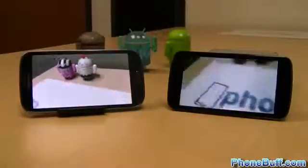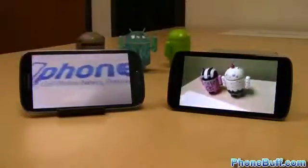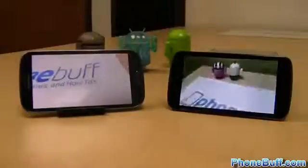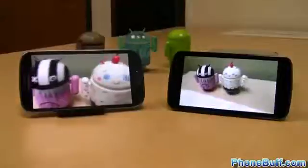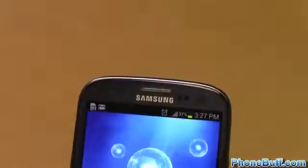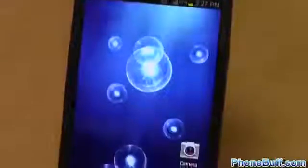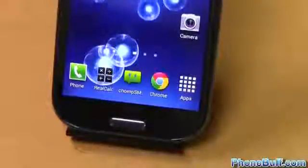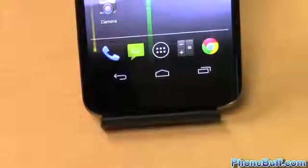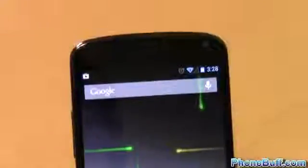Both devices have beautiful HD displays. The Galaxy S3 has a 4.8-inch Super AMOLED display with 1280 by 720 resolution, and the Nexus 4 has a 4.7-inch IPS display with a resolution of 1280 by 768. The advantage of the S3 screen is that without on-screen buttons you get to see your content in 720p all the time, and its Super AMOLED display gives you super deep blacks and helps conserve battery life. The advantage of the Nexus 4 screen is that it has a higher PPI — pixels per inch — and unlike the Galaxy S3, it doesn't share sub-pixels, which helps the overall quality of the screen.